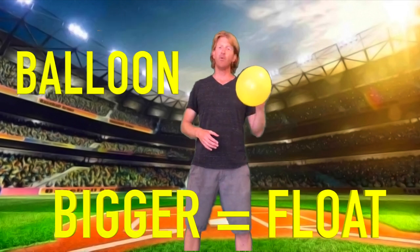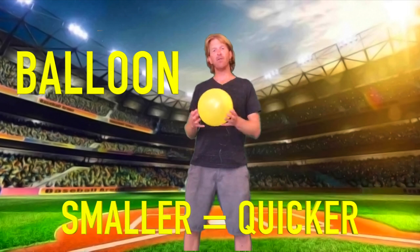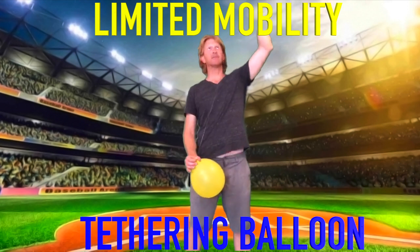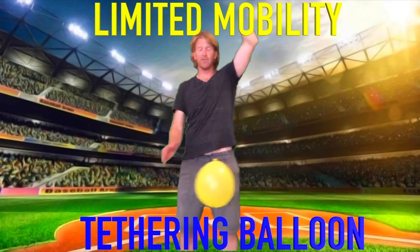Hi friends, Coach John here. Today I'm going to show you some striking skills we can practice at home. We're going to be using a balloon. The more inflated or the bigger your balloon is, the more it's going to float in the air and give you more time to react. The smaller the balloon, the quicker it will drop to the ground, so for beginning students I recommend using a bigger balloon. If your student has limited mobility, I would recommend tethering the balloon — tying a string on one end and either taping it or attaching it to the ceiling. That way the balloon doesn't travel as far and allows our friends with limited mobility to be more successful.